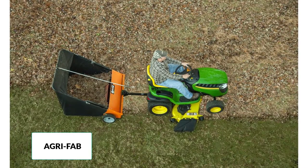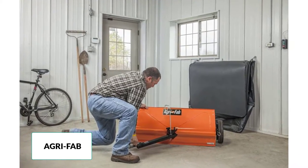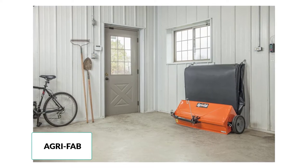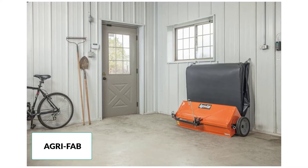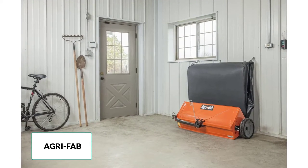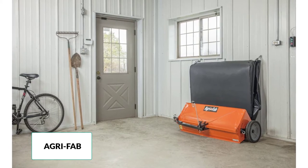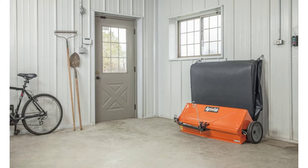Although some assembly is required for proper working function, don't worry — there is a video instruction guide available to assist you with the assembly process. Dimensions: 78 x 52 x 55 inches, weight 92 pounds, 3-year limited warranty, sweeper width 44 inches, hopper size 25 cubic feet, wheels 12 x 3 inches pneumatic wheels, brush to wheel ratio 5.61, palette quantity 8, type pull behind.